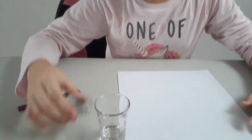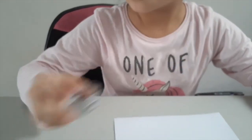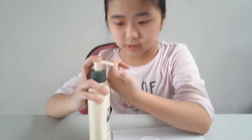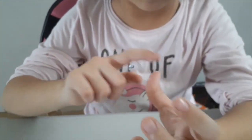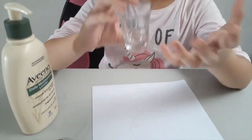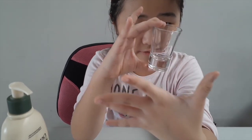Let's do the second method. We need a brush, and the dust from a pencil I made a while ago, and a transparent glass. Put a little bit of lotion on your finger and rub it. Now get the glass and tap on the glass with your finger.